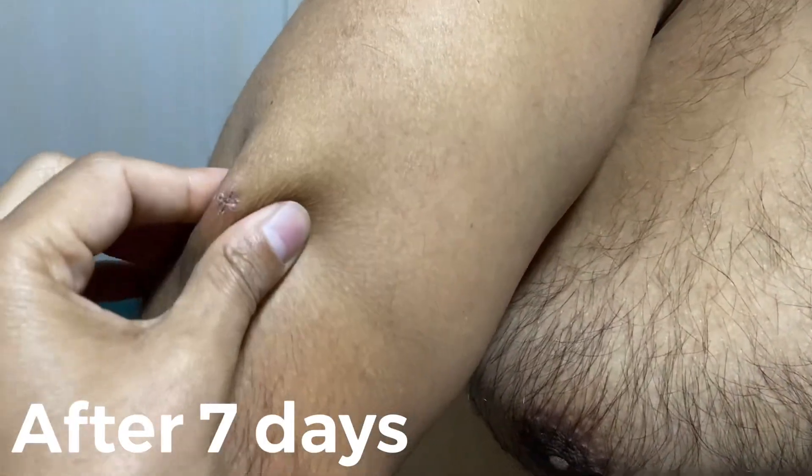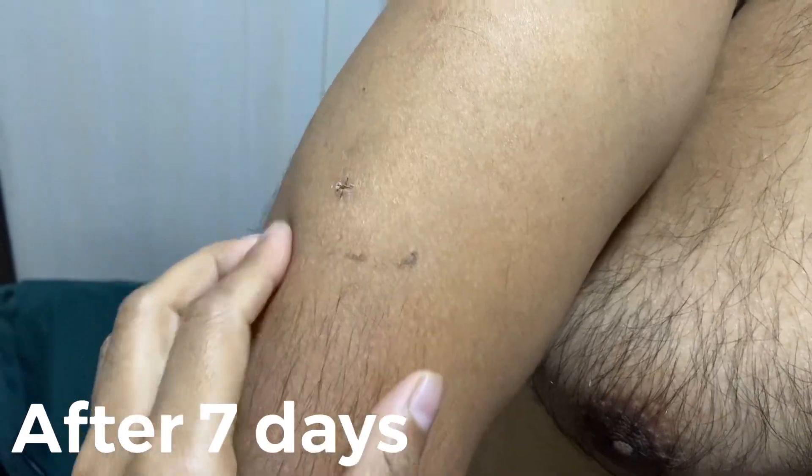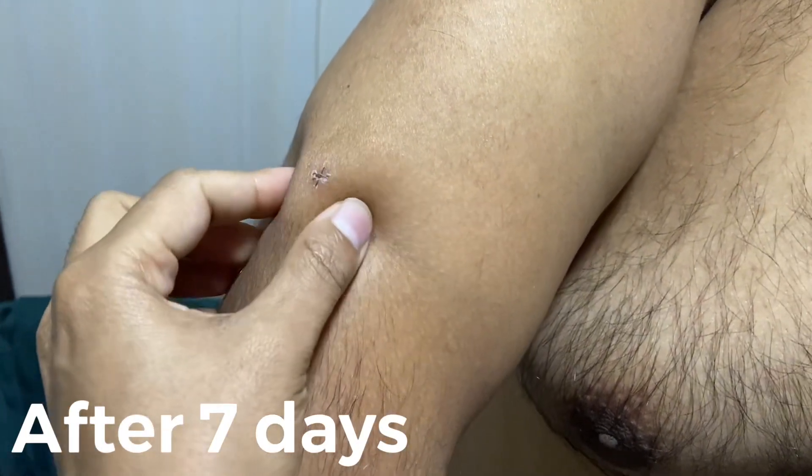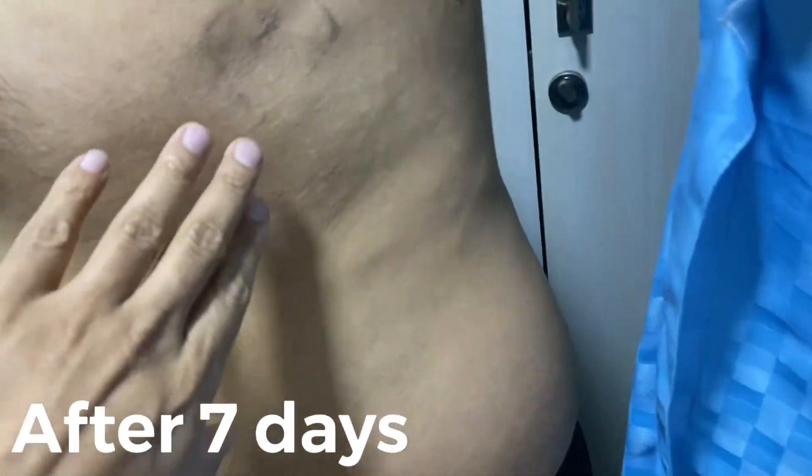Lipoma is removed. And then this one, this one — this is the only incision. This will be completely clear. These are our lipomas. Multiple lipomas patient that we removed with the scarless technique. Here too, and here too, there is also a lipoma.